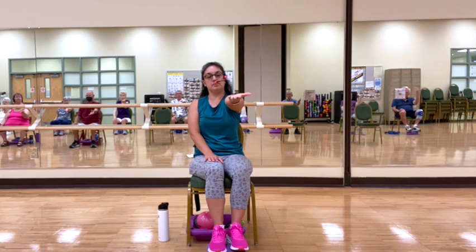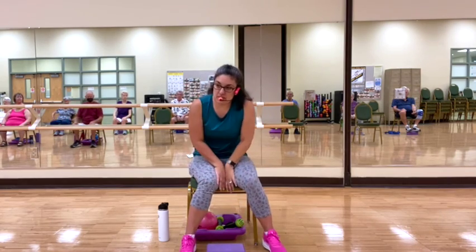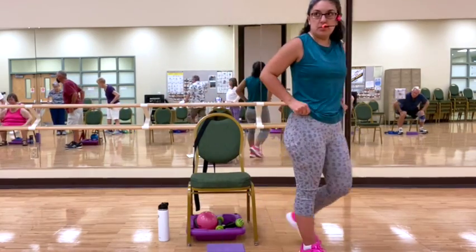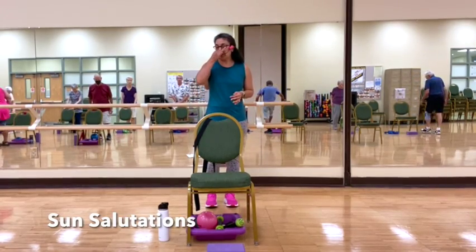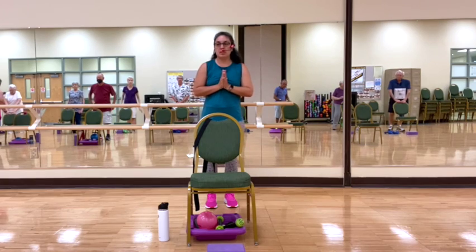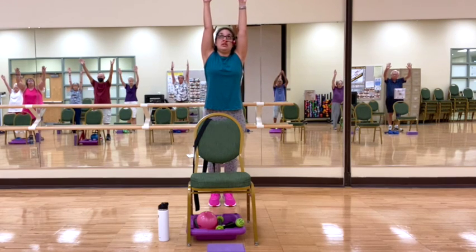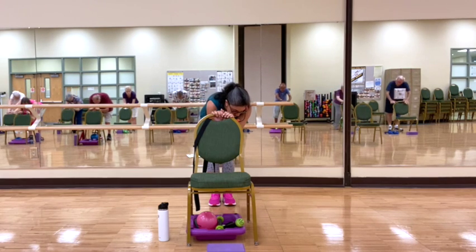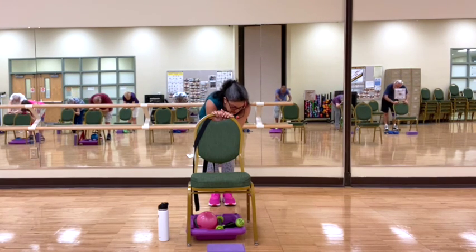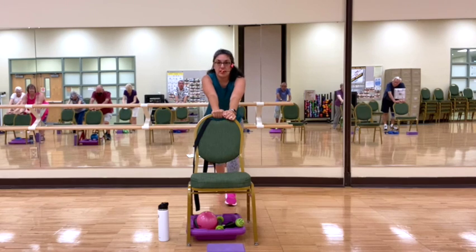Two more. Good. Now if you could stand for some sun salutations — if you want to stay seated, you're welcome to do so. Coming behind the chair, coming into prayer hands. On an inhale, we're going to lengthen the spine, bringing the arms up above. And on an exhale, we're going to bend the elbows, coming down into forward fold.